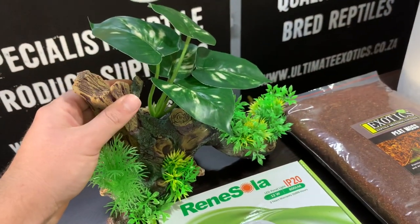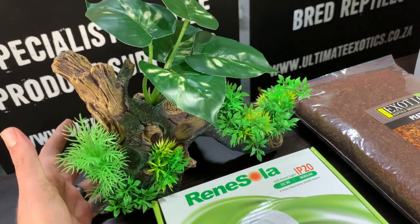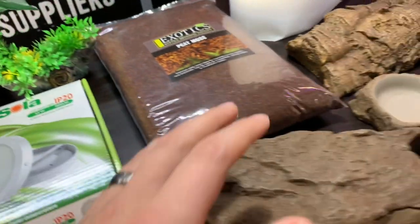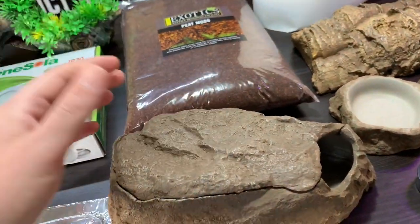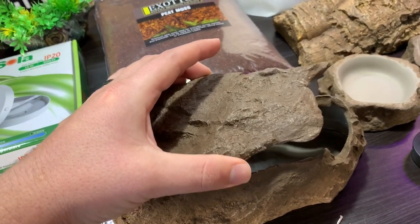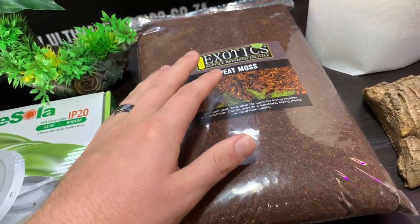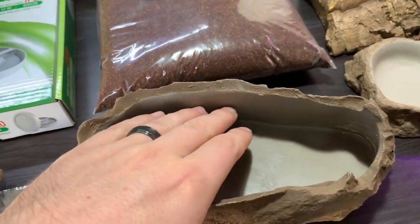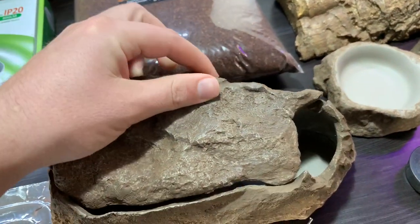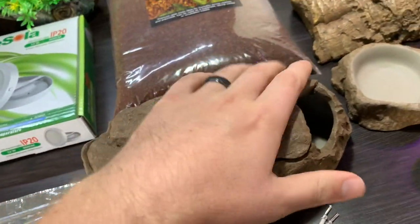We have some nice decorations to add to the enclosure — they look visually attractive and also act as hides, giving your leopard gecko a bit of security. Then we have our moist hide. This can be as simple as a plastic ice cream tub with a hole cut in it, or you can use these nice naturalistic hides. The lid comes off and we're going to put in slightly damp peat moss — not wet, just slightly damp — filling it up about halfway, then putting the lid on. That creates a nice moist hide where the gecko can go when it needs more humidity or when it's time to shed.